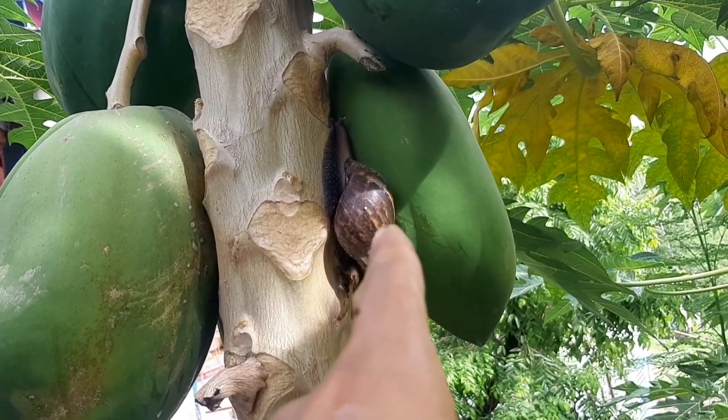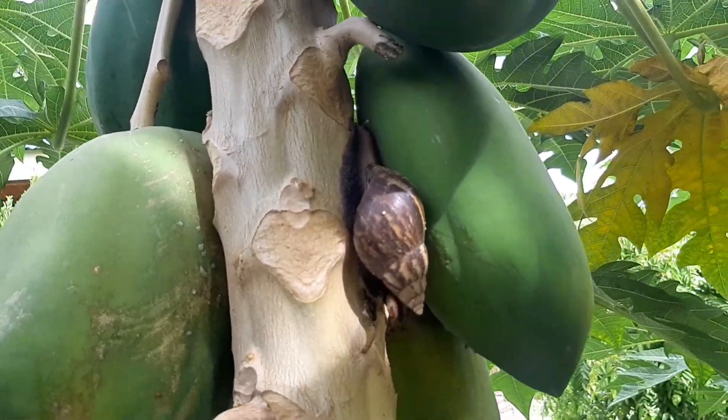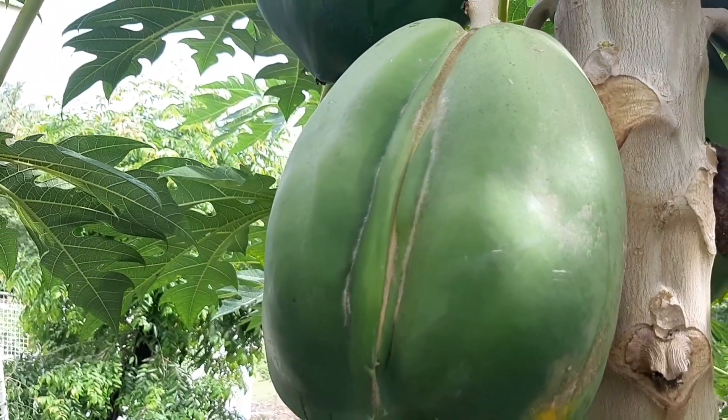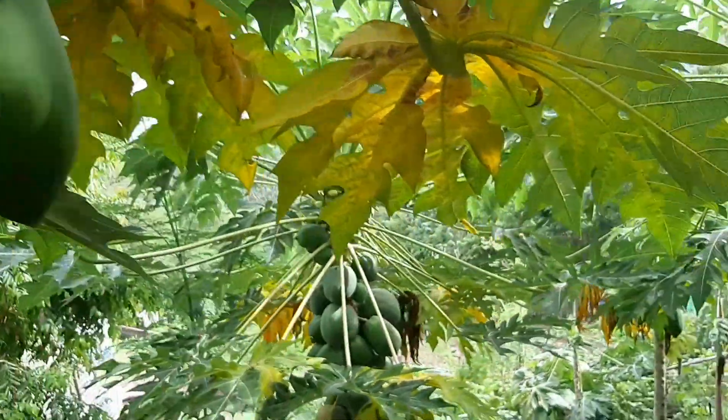Isa sa mga problema natin dito sa area ay itong mga susungto — ayan, sila yung kumakain ng mga ibang halaman natin. May kamukha ito ah — looks like familiar.